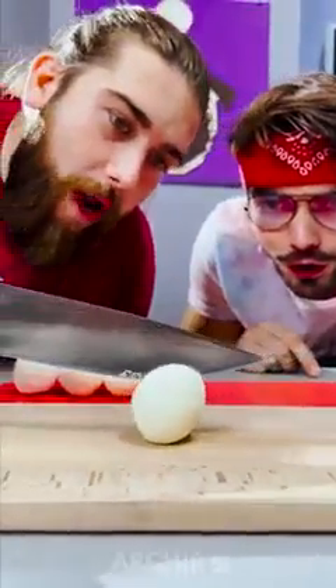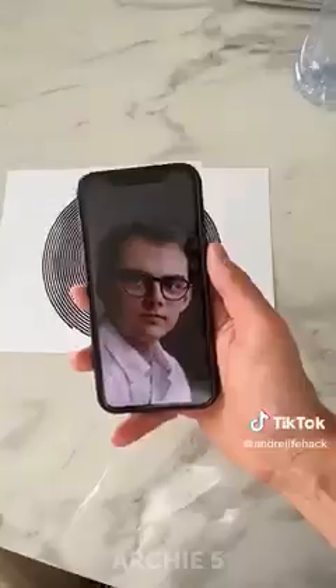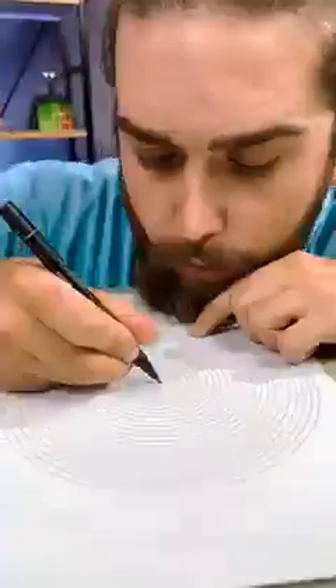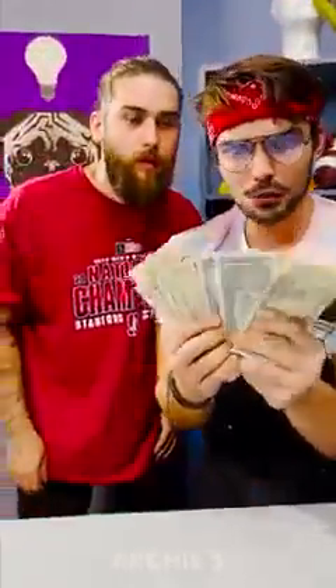Oh wow, is it gonna work? Add your photo and now print. Here we go, I think I'm done. What, look at this, it works! What, how does it work? Wait a second — magic trick busted.